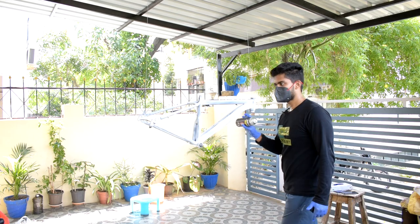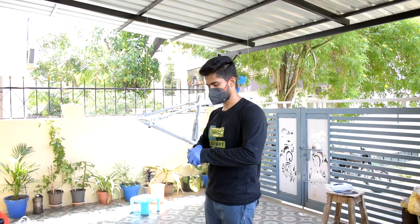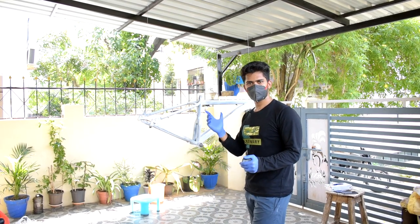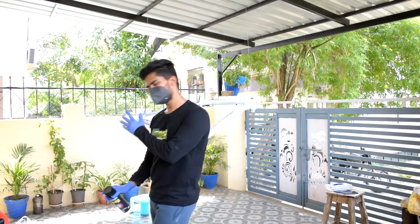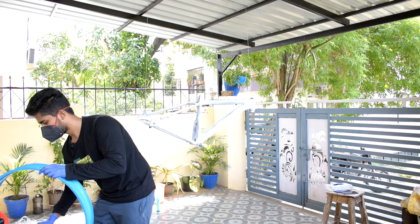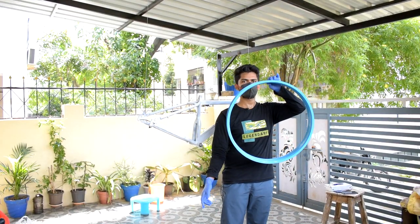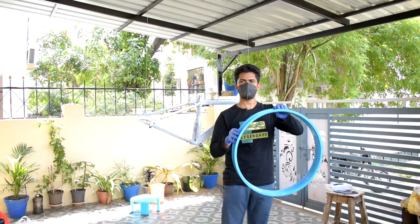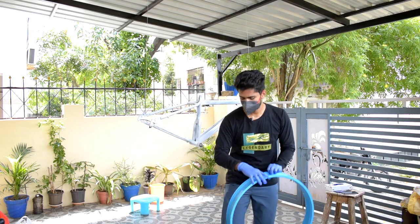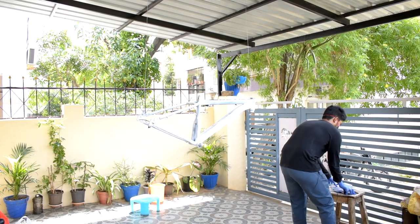That's about as much white paint as we have, so let's give it some time to dry. After that, we're going to apply the gold paint as the first coat directly. We're also hanging another part over here and will be giving it a black coat directly.